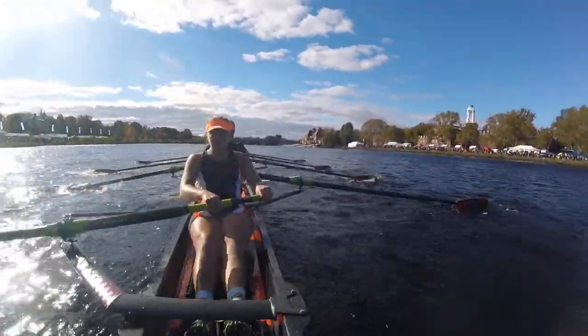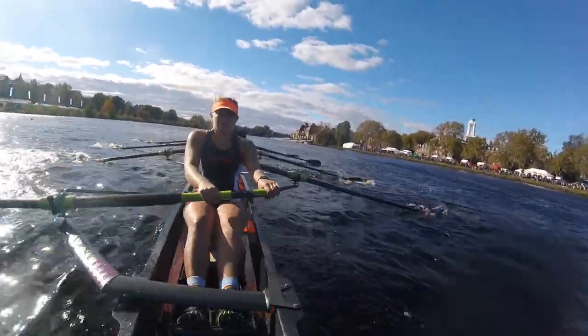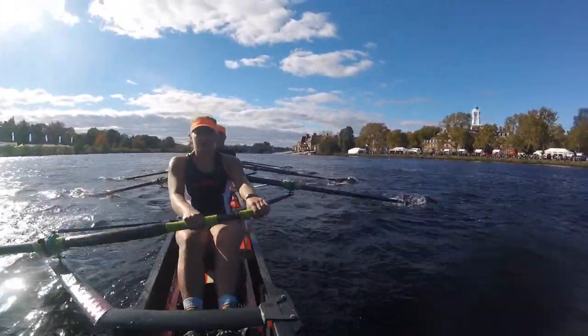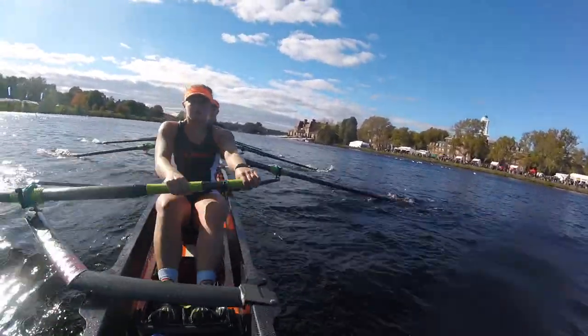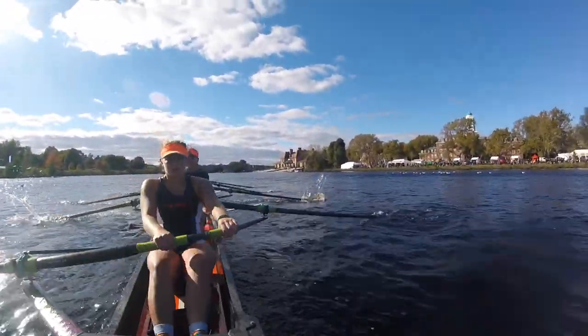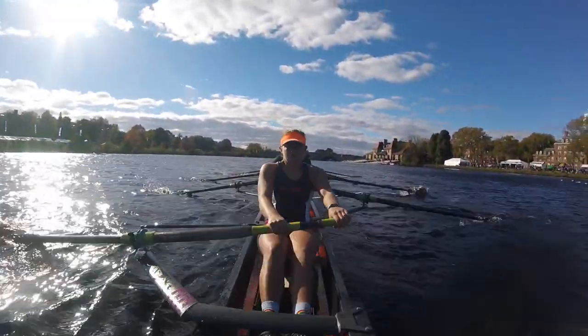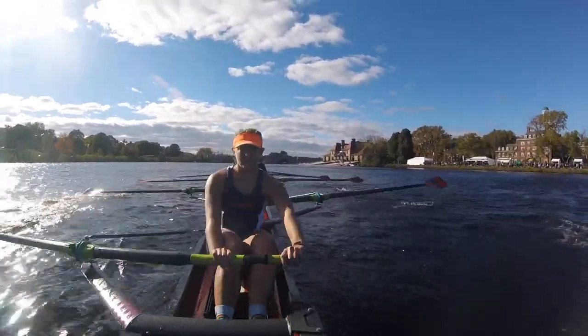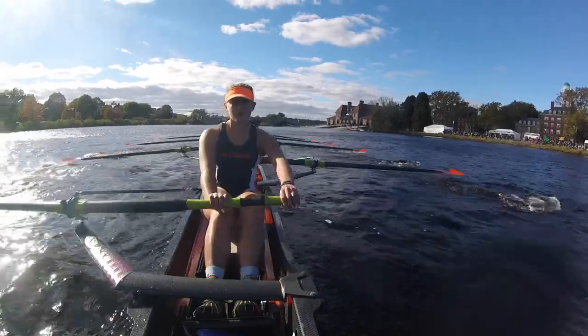Watch that girl in front of you, match her up! Nice! Even pressure! Starboards you got to pull! You got to pull! Come on Zoe! Square blade, Zoe! Yeah! Alright! Approaching the next bridge! I have a clean line through! Ports give me a little bit of pressure on this one! Good! Nice! Even it out! Legs! Big legs! Yeah!